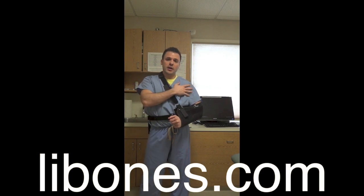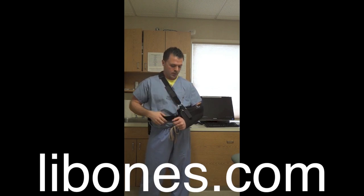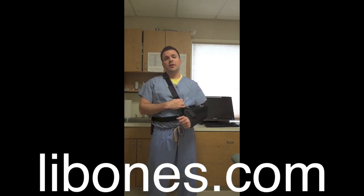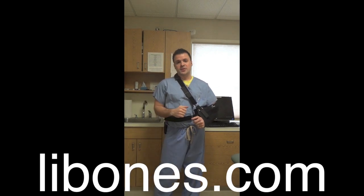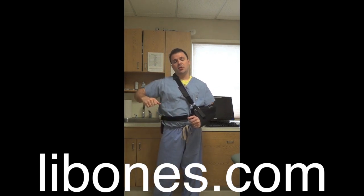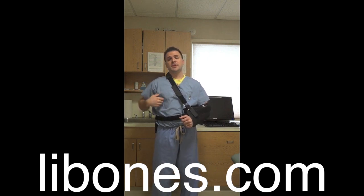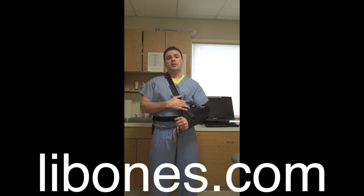The incisions should stay dry until you see us, which is about a week to ten days after the surgery. At that point we look at the incisions and advise whether you can get them wet or not. The sling should not be taken off at all, and your arm should not come down to your side. You should not be lifting your arm up under your own power, because that can ruin the repair very easily.